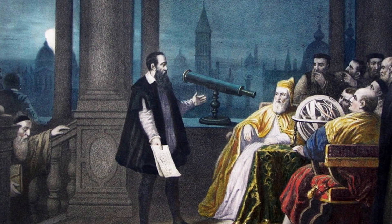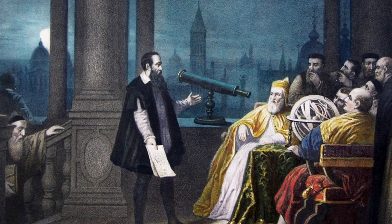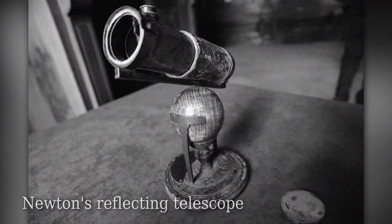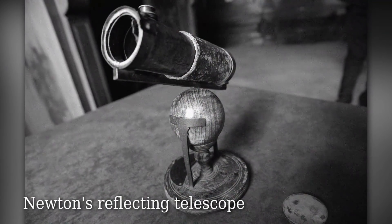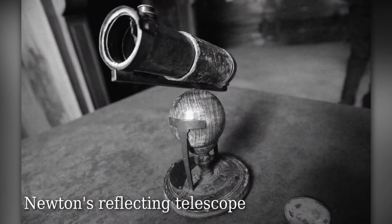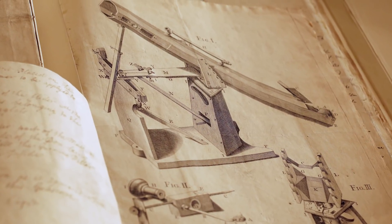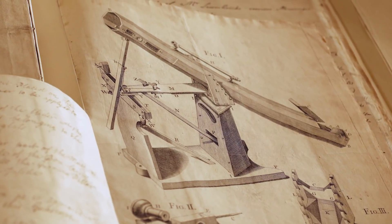As I understand it, Keith, refracting telescopes where the light refracts through glass had been around for a while. Newton and a couple of others came up with the idea of reflecting using the mirror. But this is the first time that it really became big time. This was real proof of concept to the next level.